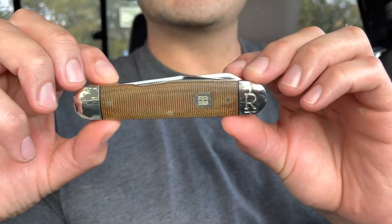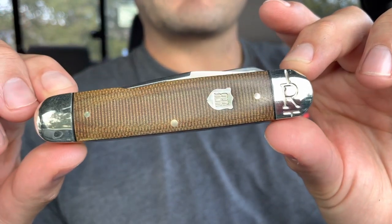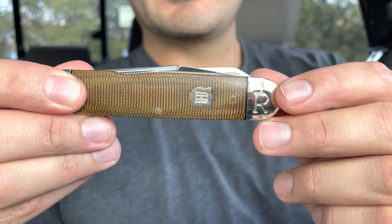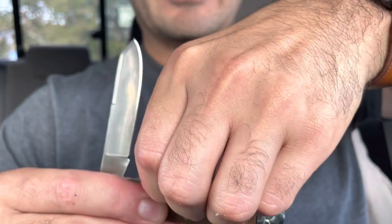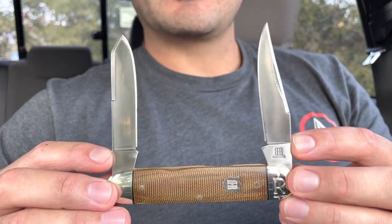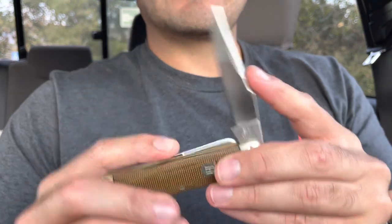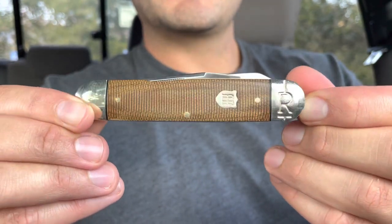Number two is the Tater Skin Mousse — very popular this year. Really like this equal-end cigar shape pattern. Very nice brown micarta looks really good, and you have two bigger blades: a large spay-like blade and then on the other side a nice clip point. Excellent fit and finish on this knife, and I like the shield. The only thing I would change is the bolster. The blades are kind of a satin finish, which is cool. Very nice half stops — solid. Really like this knife. That is number two, the Tater Skin Mousse from Rough Rider.